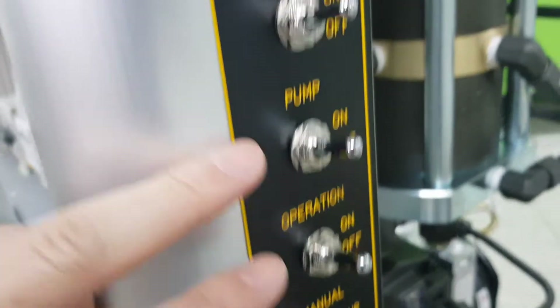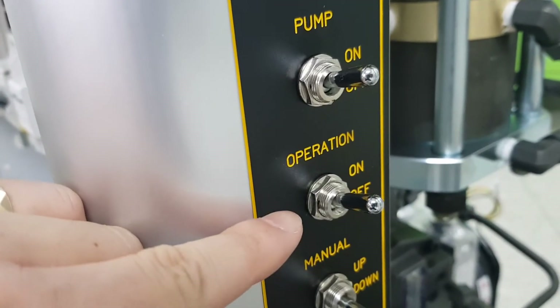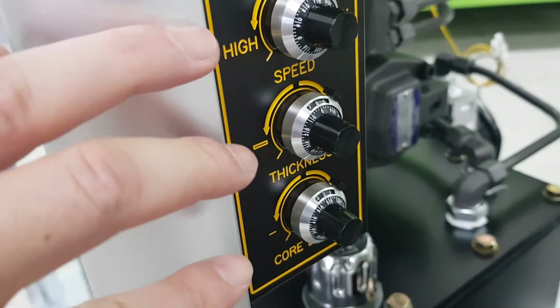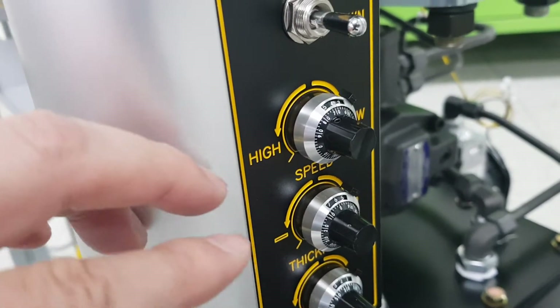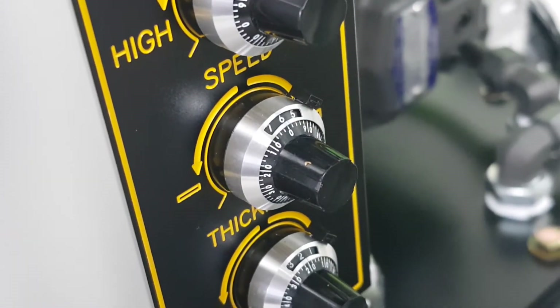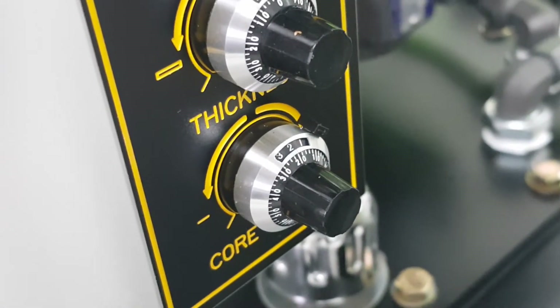There are four switches: there is a heater, pump or motor, and automatic operation. Manually you can up and down the mode. And there are three control dialers. Speed value is 4.7, thickness is 6.0, and depth of torque for surface control is 2.3.